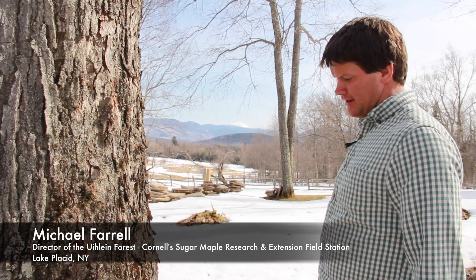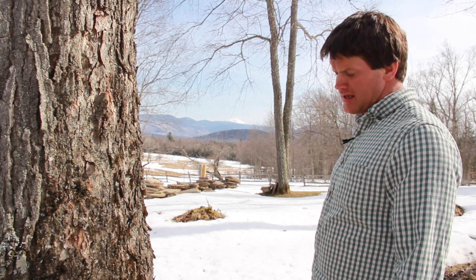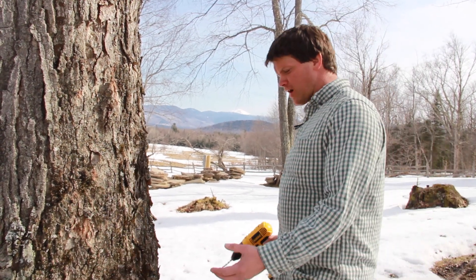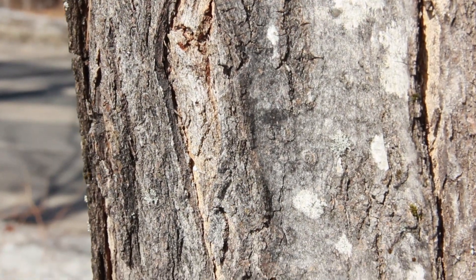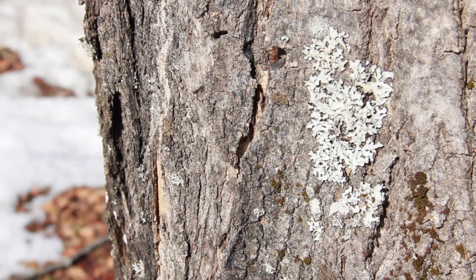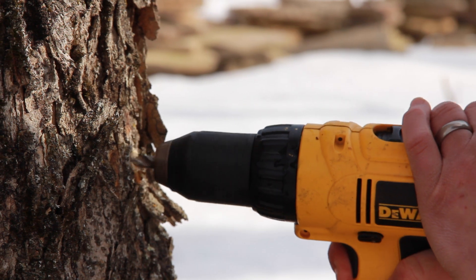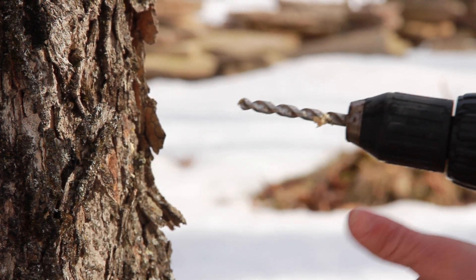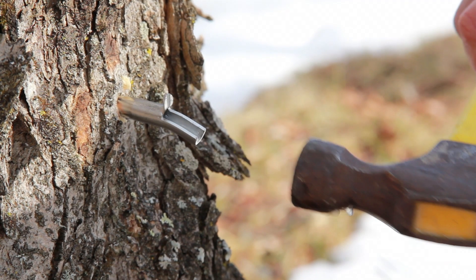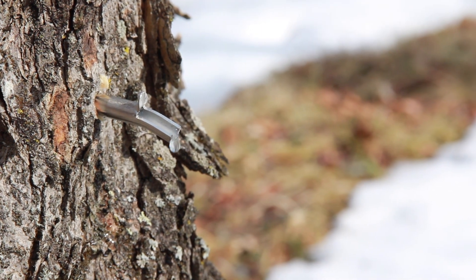We have a nice sugar maple here. This tree is about 20 to 22 inches in diameter — it could probably support two buckets, but we're just gonna put one on for today. We're gonna find a good comfortable spot to drill the hole and to empty the buckets from, with a nice clean face in the bark. There's no obvious problems or issues with the tree. I'm gonna put the drill up to the tree and you could hear how the noise kind of changed — it stopped going in much.